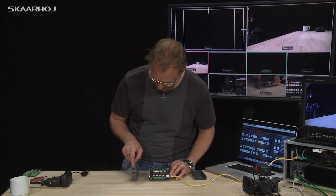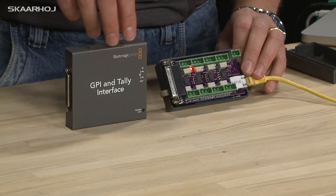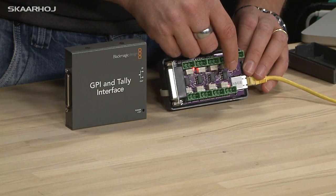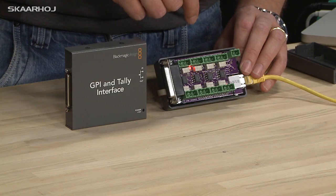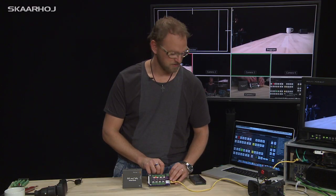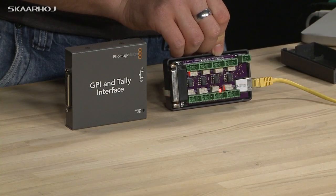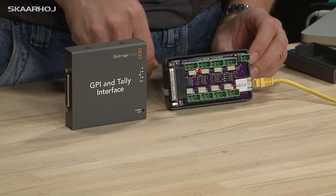One thing this one doesn't have is the duplication of the Ethernet port. But it does have some additional features, and one of them is that you actually have a little LED that indicates which of the Tally outputs are currently on program. So as you can see when I switch, you also see the small LED change, and that's a pretty nice confirmation to have when you look at the shield.